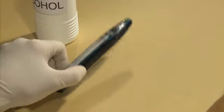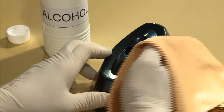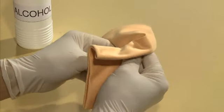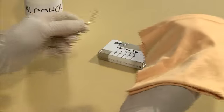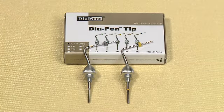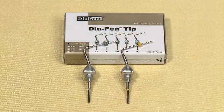Use a soft towel dampened with mild detergent or rubbing alcohol to clean the surface of the Diapen handpiece. The surface of the charger contacts and the charger base can be cleaned with a cotton ball dampened with alcohol. Remove all visible soil from the pen tip, then steam autoclave at 132 degrees Celsius for 12 minutes. Clean, disinfect, inspect, and steam sterilize the pen tip using a steam autoclave before and after each use.